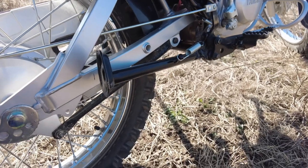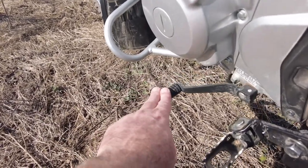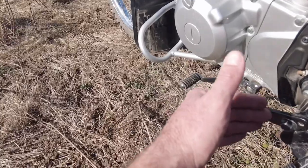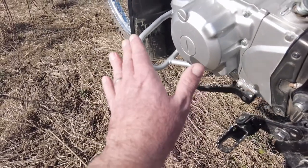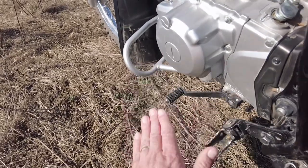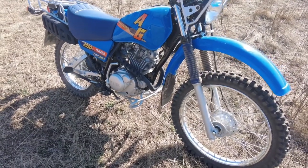The neutral on this bike is at the bottom. On most bikes first gear is at the bottom, then neutral is in between first and second. With this bike, neutral is at the very bottom. Specifically for farm use, if you have to stop a lot and go through many gates in a short period of time, being able to just go all the way down and know the bike is in neutral is very handy. You don't have to struggle finding neutral between first and second.